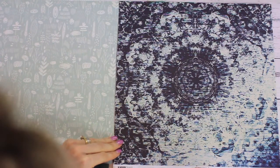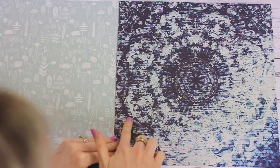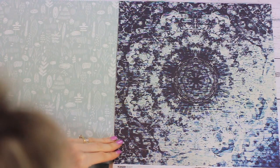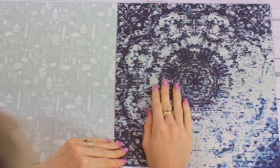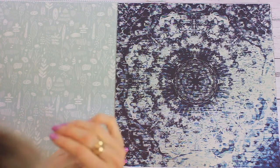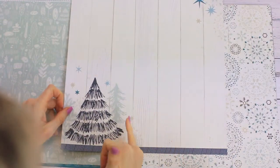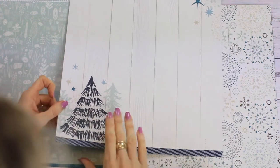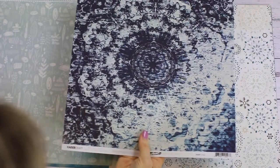Next up we have P2597 Frost, which looks like a mandala with a mixed media look. That would look really nice combined with white paint, templates, and texture paste for a layout. On the reverse is white wooden paneling with Christmas trees, stars, and snowflakes, and a navy strip on the back.